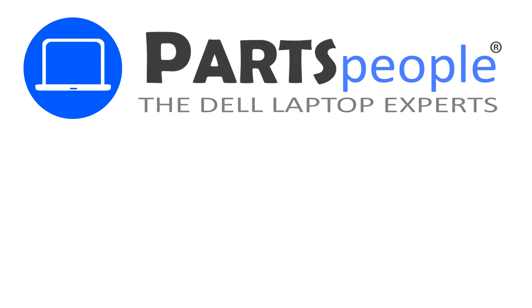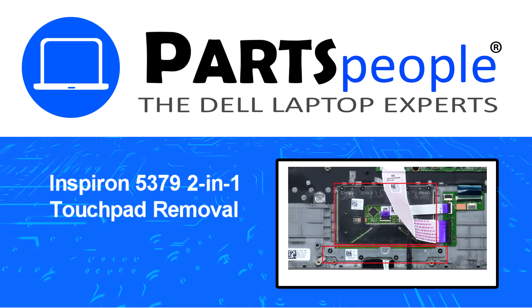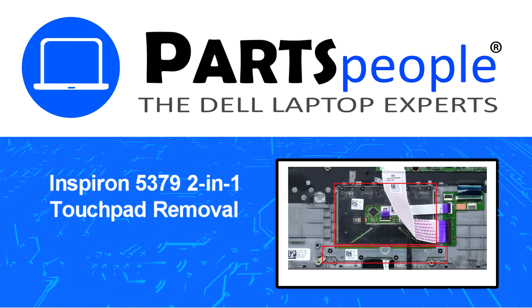Hey, what's up! This is Ricardo at Parts People, and in this video we'll outline the steps for completing a part replacement on your Dell PC.